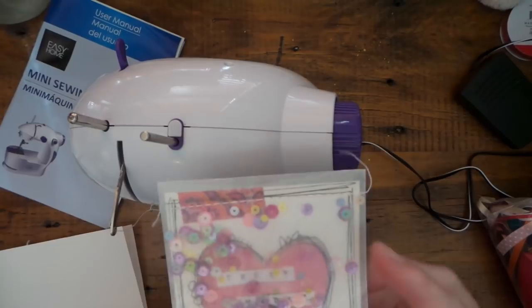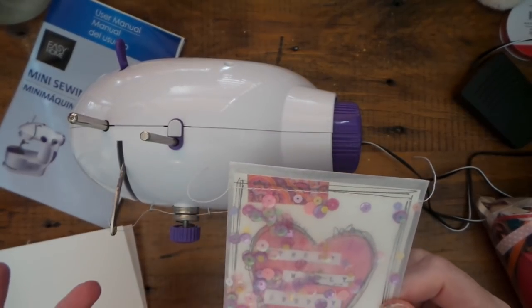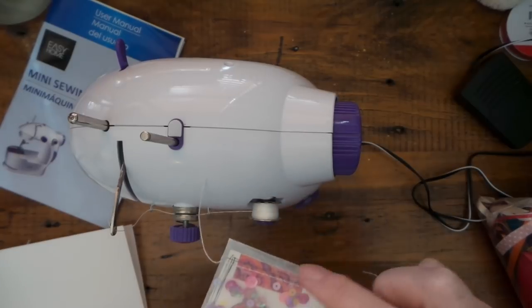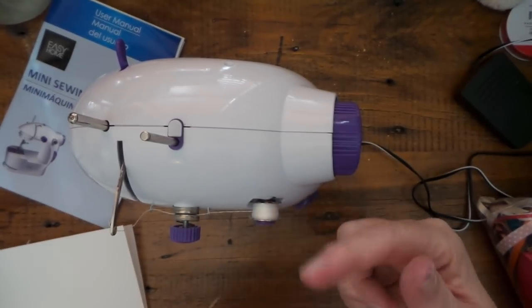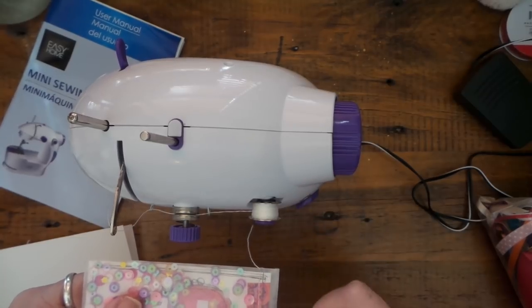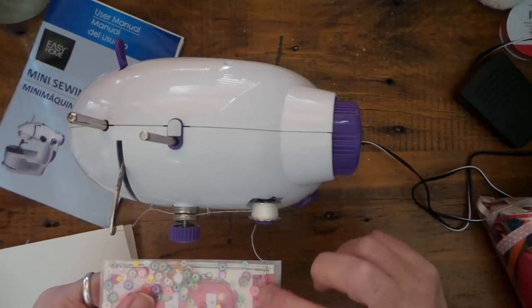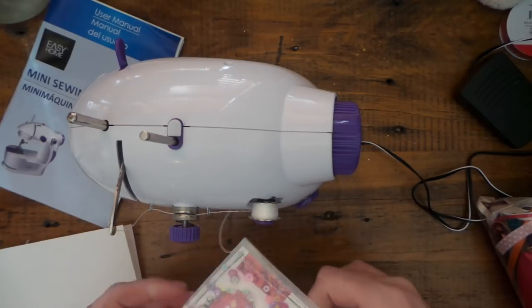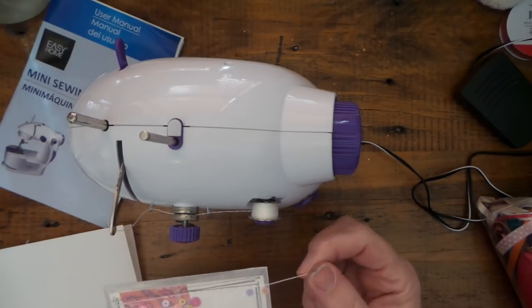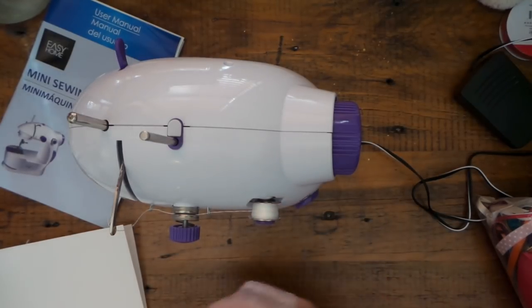So here's one of those stitches — it's so nice. It doesn't go backwards, so in order to do a reverse you have to stop, lift the presser foot, and turn the material around to baste it off or tie it off that way. But I just left the threads hanging — you can always do an old-fashioned tie-off or not.